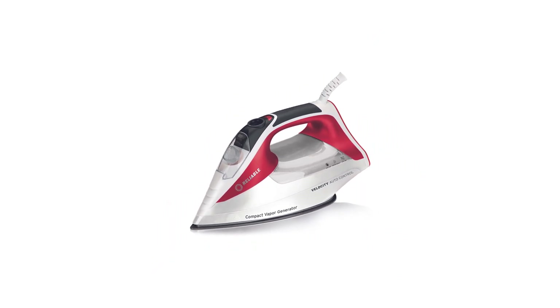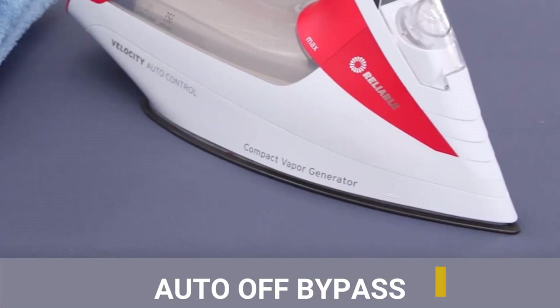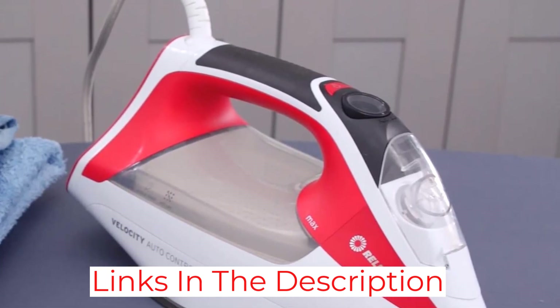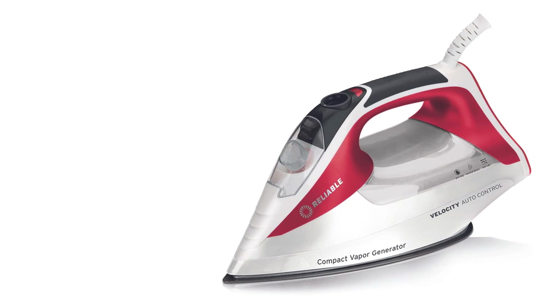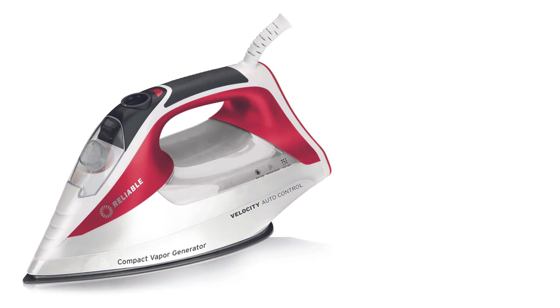With an 8-foot-long cord, 8 fabric settings, and an auto shut-off bypass, you can steam through big batches of clothing easily. Keep the auto shut-off option on for safety — it takes just 8 minutes to kick in. It's pricier than other irons on this list but uses 1,800 watts, making it a bit more powerful than the others.